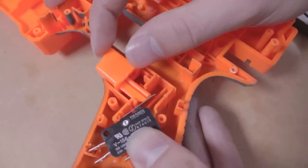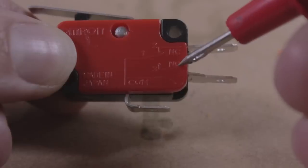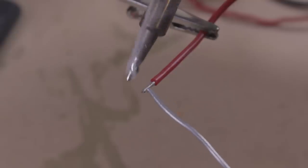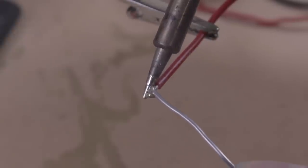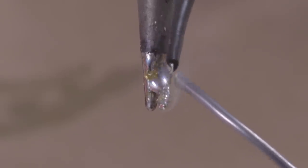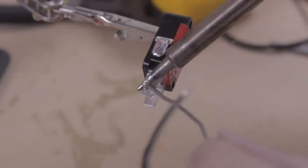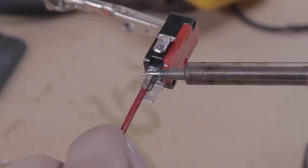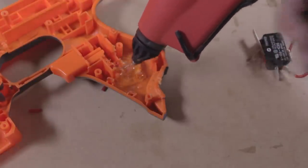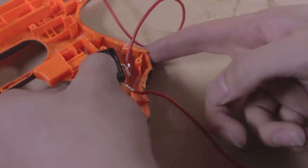Now we begin soldering the blaster. Take your switch and identify the common (COM) tab and the normally open (NO) tab — wiring to these will turn the motors on when depressed. Strip off one end of each piece of red wire and twist the strands together tightly. To ensure a good electrical connection, tin the wire by melting a small blob of solder onto your soldering iron, placing it against the wire to heat it up, then melting the solder onto the wire — not the iron. Melt some solder onto the common and normally open tabs, then simply remelt the solder on each to attach the wires to the switch. Hot glue — the most divine of modding ingredients — blob it in heartily to securely attach the micro switch in place behind the rev trigger. Make sure none of it gets on the lever, and hold the switch in place while it cools to ensure the rev trigger makes it click.